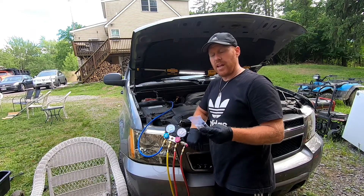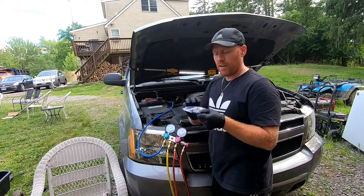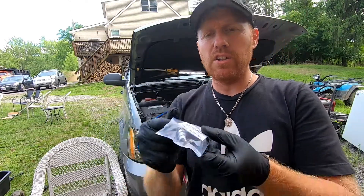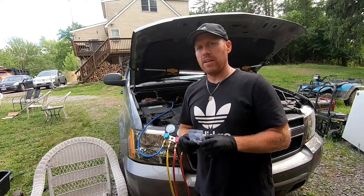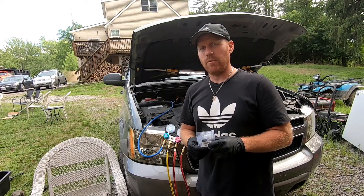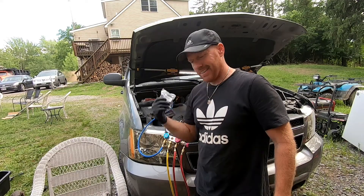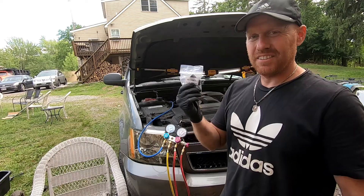Welcome back to White House Farm. What we're doing today is putting on new high-pressure valves and stems, and we're going to be adding PAG oil into your AC system. We did a video on replacing the accumulator, but now we need to get some oil back in there before we go ahead and vacuum test it, seal it up, and get it going with the R134A.